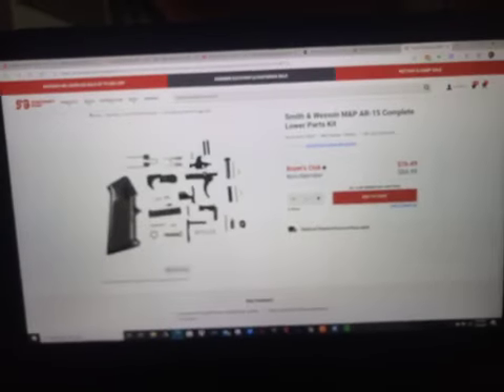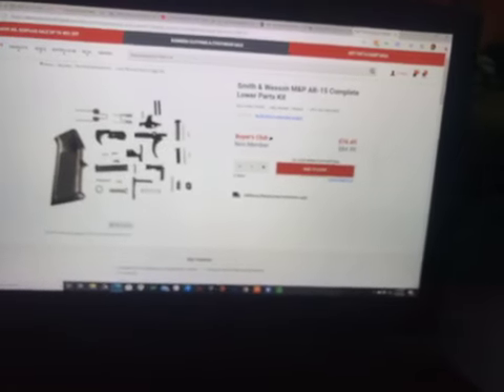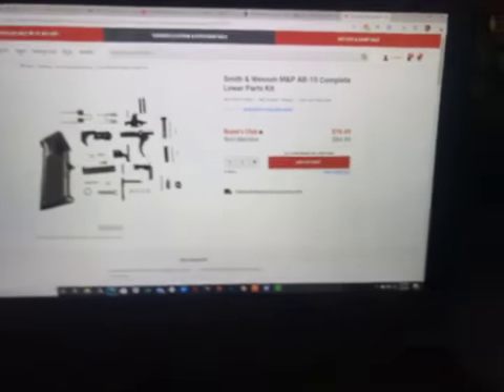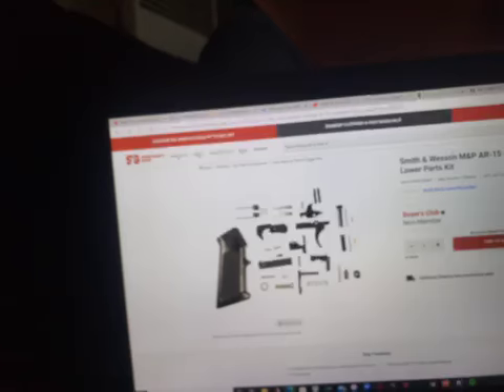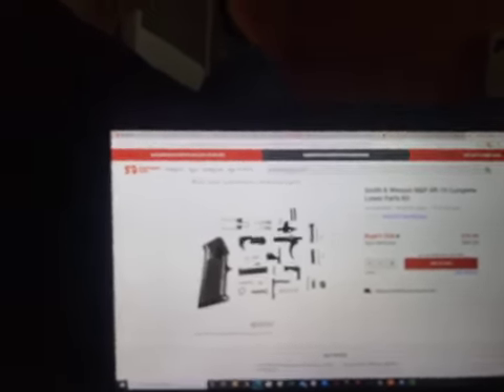I probably could find these parts cheaper on different sites, but I'd rather buy all in one place and get everything I need so it all comes at one time, instead of waiting separately for each part. Even though it'll be cheaper buying separately, I like to get all my stuff in one order — but if I have to do it separate, it is what it is.